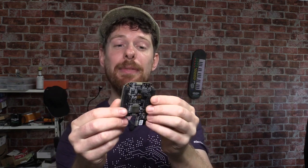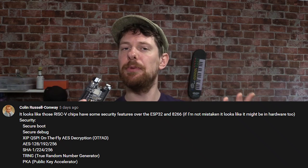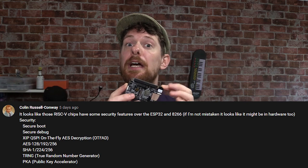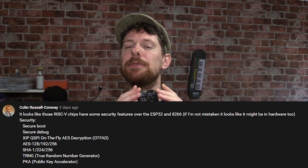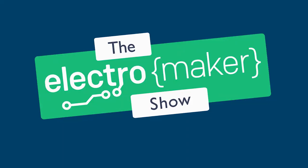Unless you have a BeagleBone Black this might not be all that useful, but perhaps winning this might interest you in getting started with BeagleBone — I'm quite a fan. The winner this week is Colin Russell Conway, who pointed out on last week's video that I'd missed a few key features of the new RISC-V chips supposed to be competing with the ESP8266. Thank you for that comment — maybe we'll revisit it in a future episode when my development board arrives, because yes I did order one. To enter the mystery box competition just leave a comment on our video.